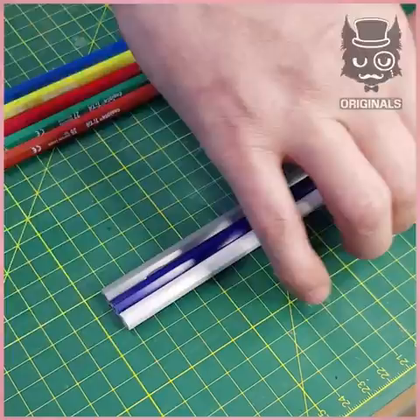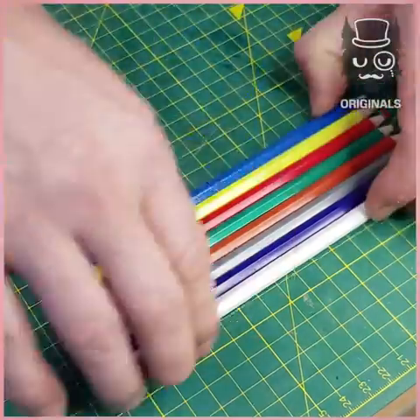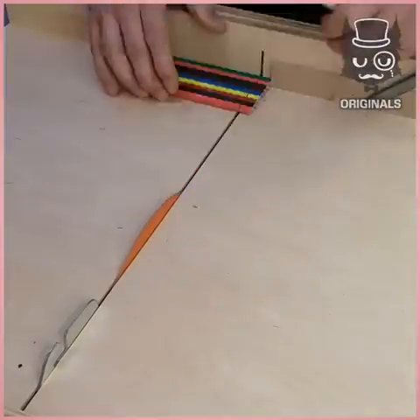We are creating a cloth made of pencil and resin. First, choose your pencils, align them together and cut out lines of them the same size.